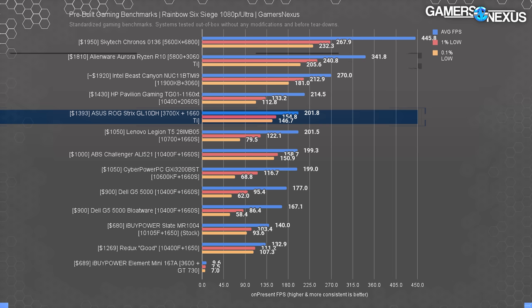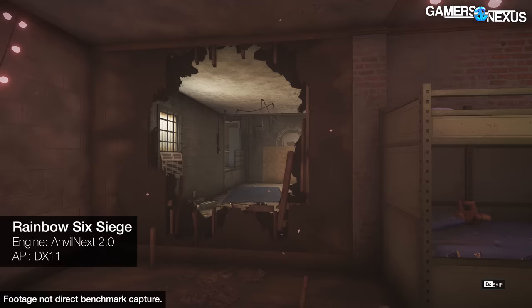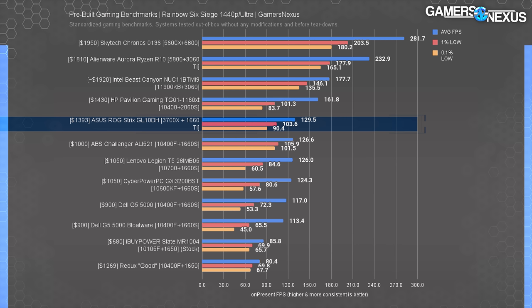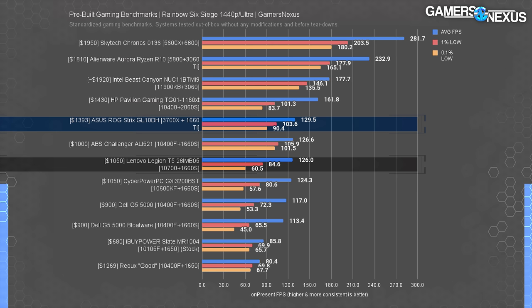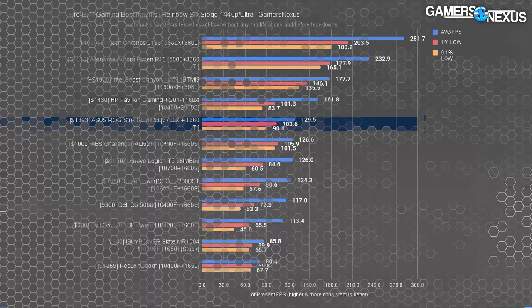At 1440p, the workload imposes a GPU bottleneck due to the resolution. Even still, everything on the bench is capable of playing Rainbow Six at 1440p — you'll find a lot of games playable on this 1660 Ti tier hardware, especially if you're willing to forego some higher graphics settings. The Strix holds a 130 FPS average that's more than playable, with 90 FPS for the lows. The ABS Challenger does put it to shame with nearly identical performance while costing $400 less. The HP Pavilion is a meaningful 25% uplift in average FPS for $40 more, thanks to the 2060 Super, which is where the GPU really becomes important at this higher resolution.